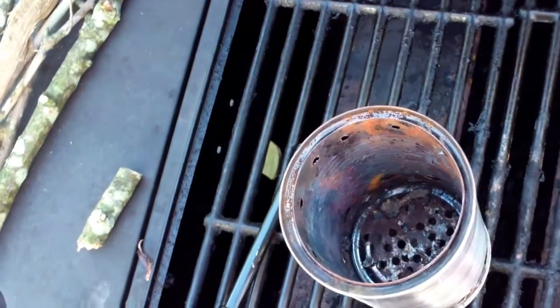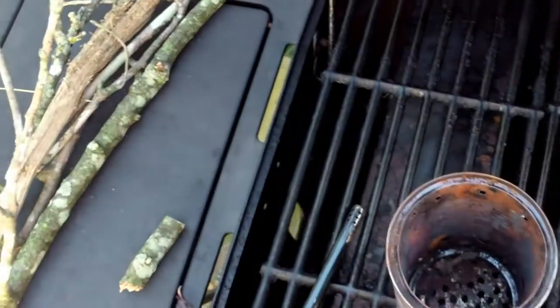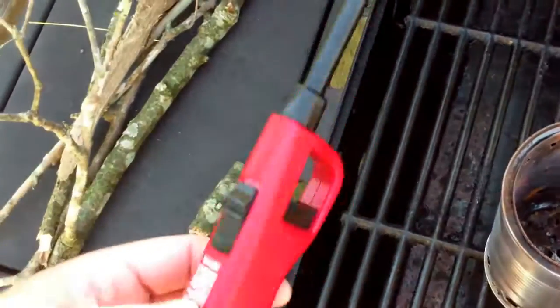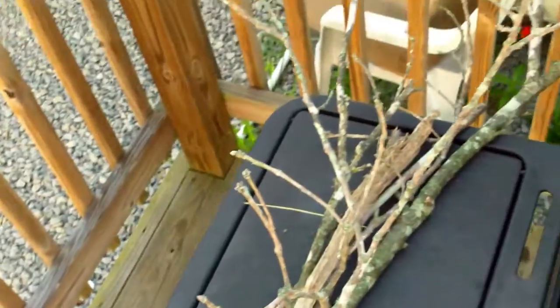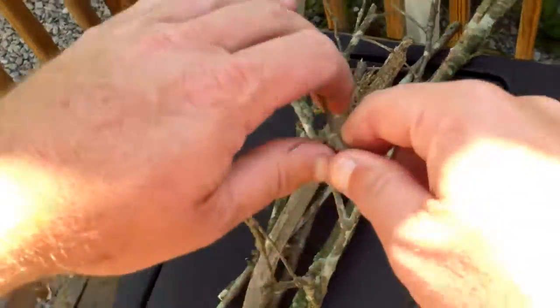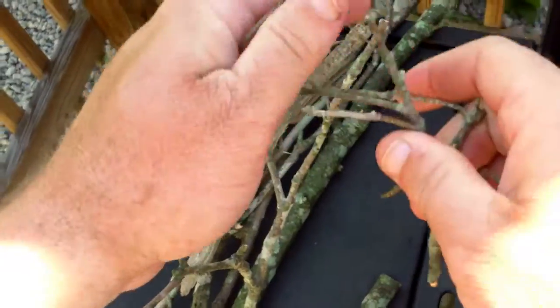What we're going to be using today is just a cotton swab that has some Vaseline on it, which is kind of a standard, and it works really good for me. I'm going to use a regular fire starter, and I just got this little bunch of sticks I've gathered up from the yard. I think this is all we're going to need.